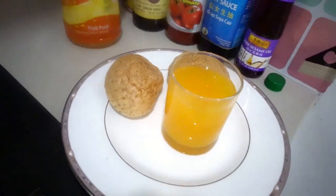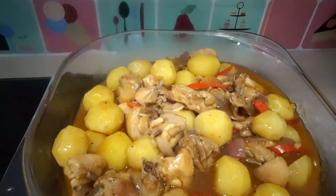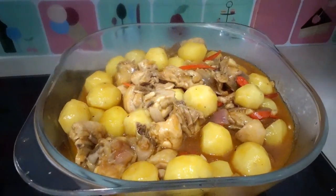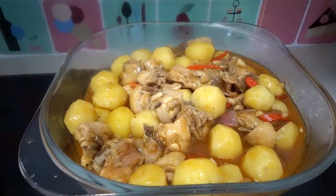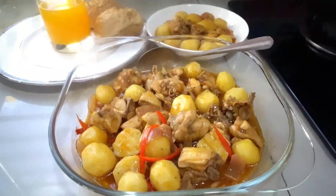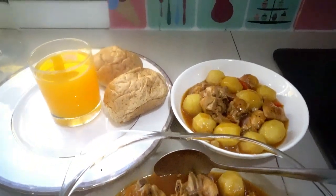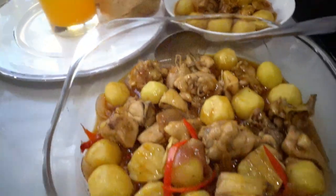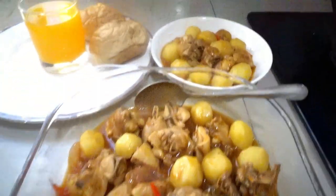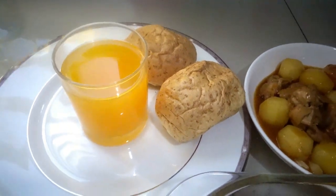Thanks for watching! I hope you enjoy watching. Don't forget to like, comment, and subscribe — see you next video! And here's our baby potatoes with chicken. You serve it like this. You can also add some grated cheese.